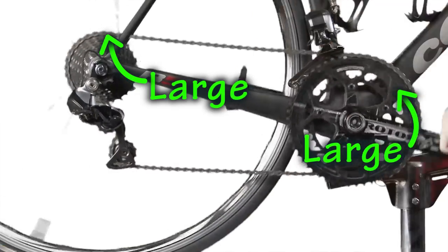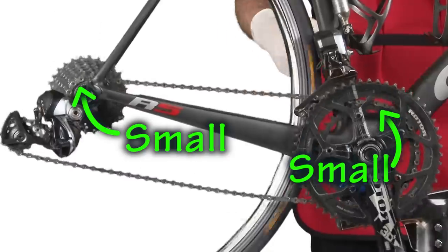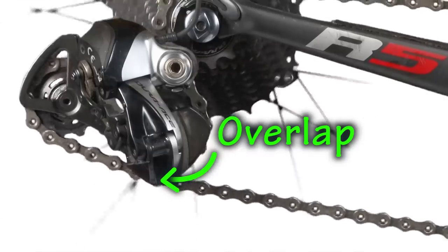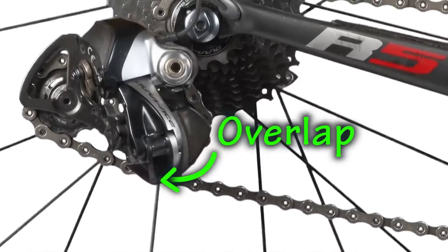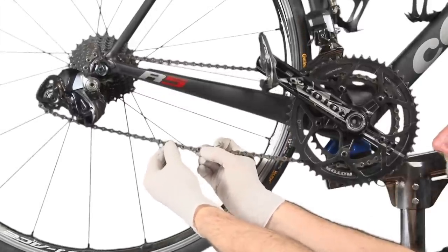Shift onto the large-large gear combination and make sure that you can actually reach that gear combination by shifting. Then shift onto the small-small combination and determine whether your rear derailleur overlaps itself. If it overlaps itself, it will not be able to maintain proper chain tension, which means your chain is still too long and you will have to shorten it again.